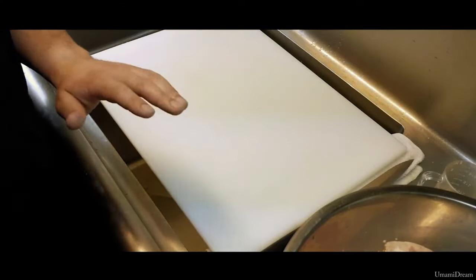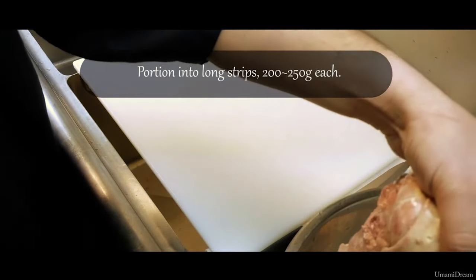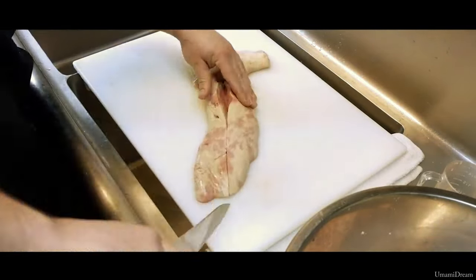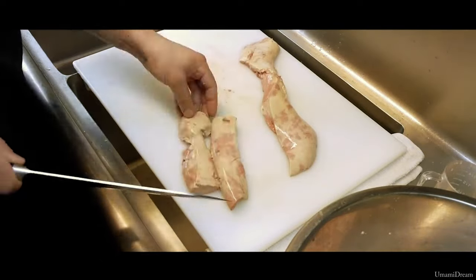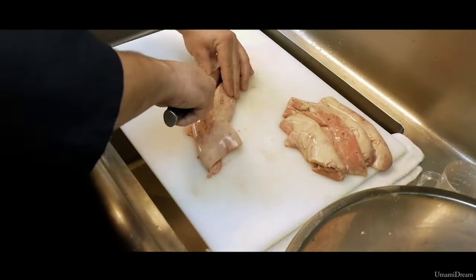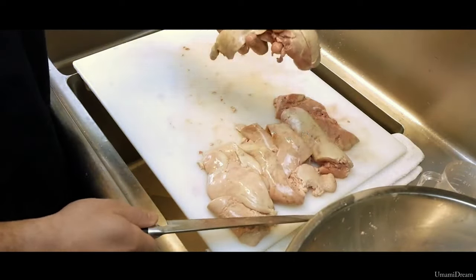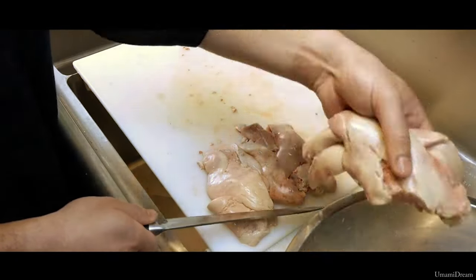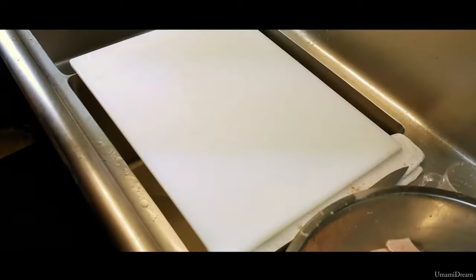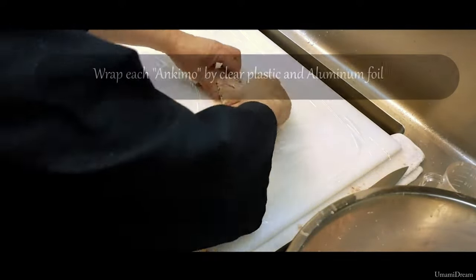The Ankymo has been marinating in sake for about 5 minutes. We are going to cut it into strips, aiming for 250-gram strips. I will then move these back to the bowl with sake and prepare some plastic wrap to wrap these in before we wrap them in foil. We are ready to wrap it in plastic wrap before we wrap it in foil.